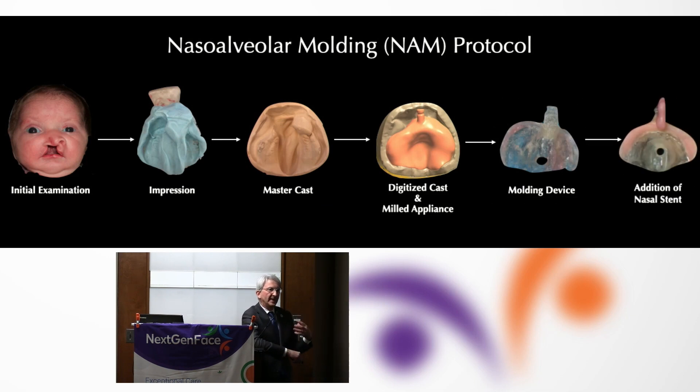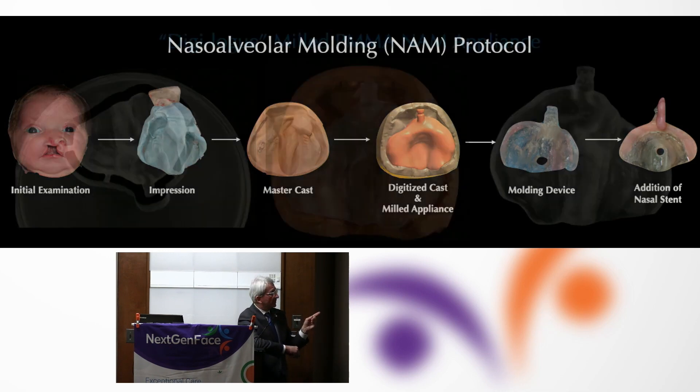Even though there are very elegant digital techniques — like the 3D wand camera your dentist uses for crowns — you cannot digitize a cleft maxilla because the digital capture device cannot read the void and it cannot read moving mucosa. So while you may read papers claiming a digital pathway, there is in fact no truly accurate digital pathway to achieve the molding appliance.